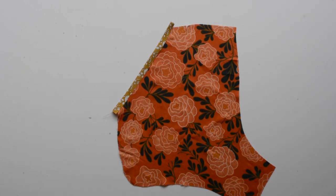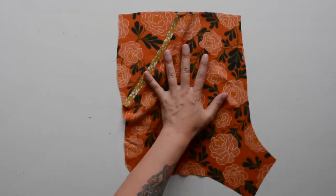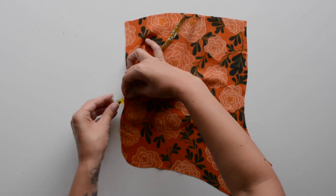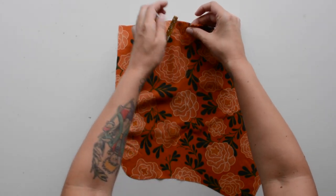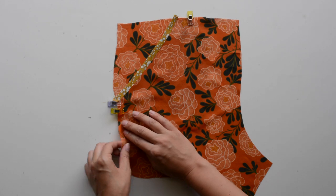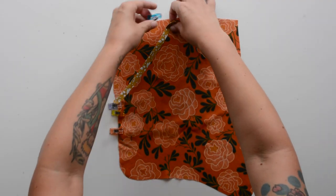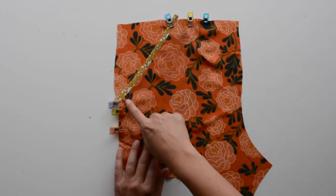Now we're going to join our pocket to our front piece. The pocket whose curved edge we finished a couple steps ago gets pinned behind the front A piece — the right side of the pocket faces the wrong side of the front A. Match up the notches along the top and side of the front pieces, then baste these together along the side and the top. The basting stitch is just a long straight stitch a quarter inch from the edge to hold the pocket in place until we do more permanent stitches. Repeat on both sides.